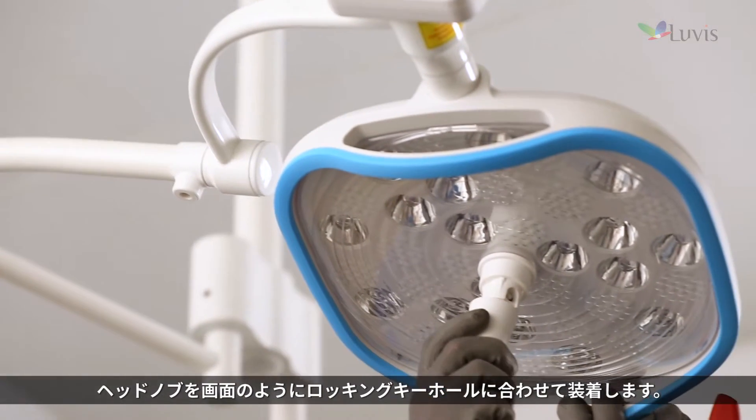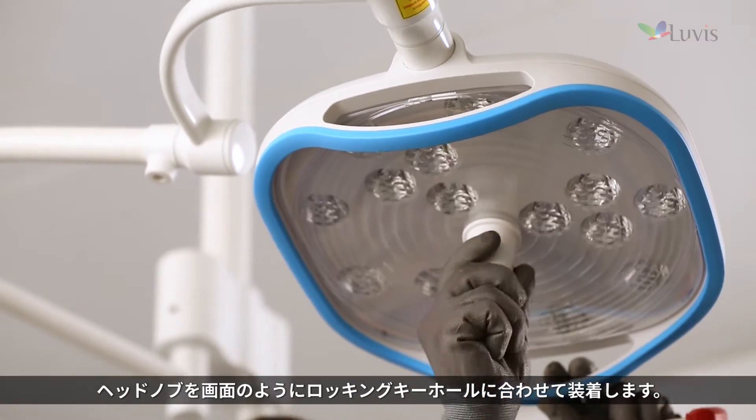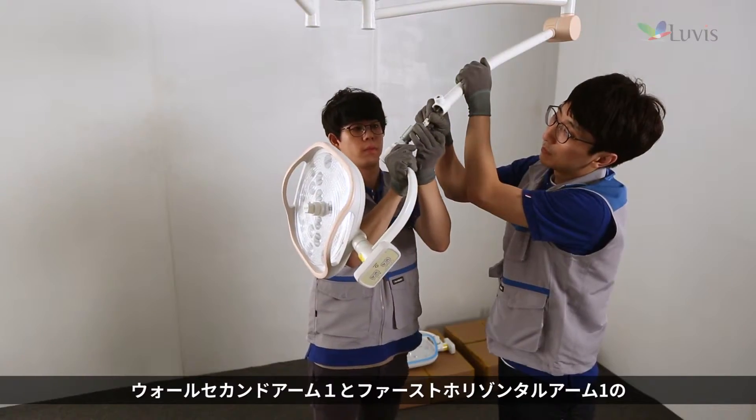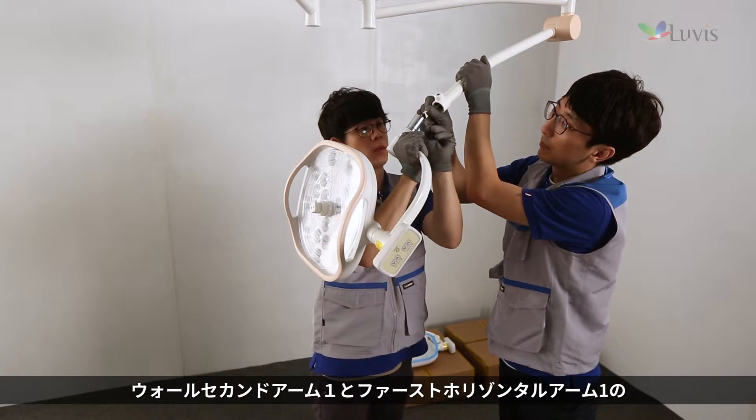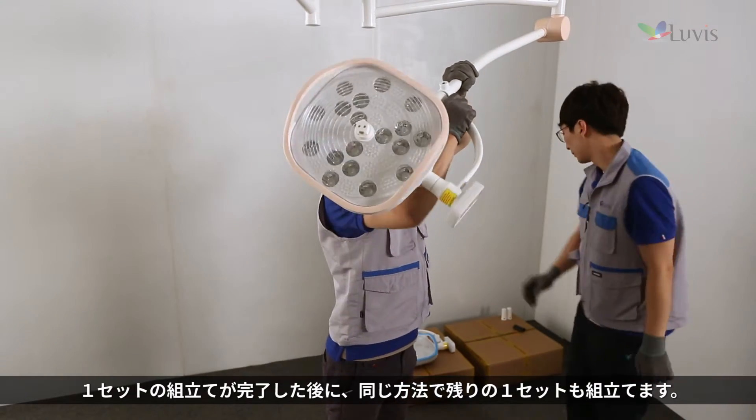Adjust the head knob and install it in the locking key hole as seen on the screen. Once one set of wall second arm 1 and first horizontal arm 1 is completed, assemble the remaining set using the same method.